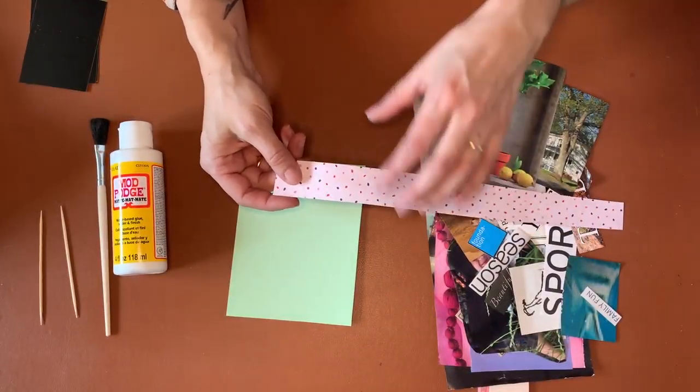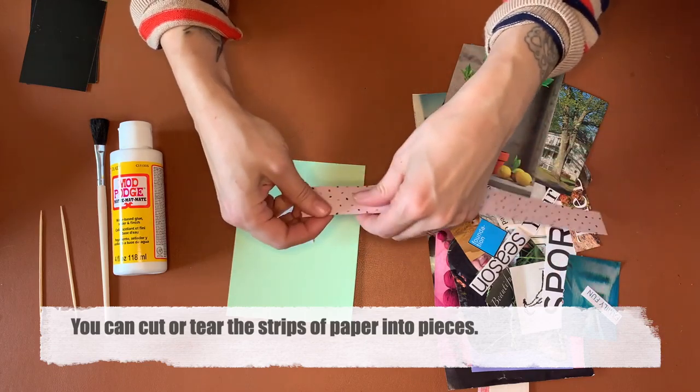With these strips, if you have scissors at home you can cut them, but they're also really easy to tear.